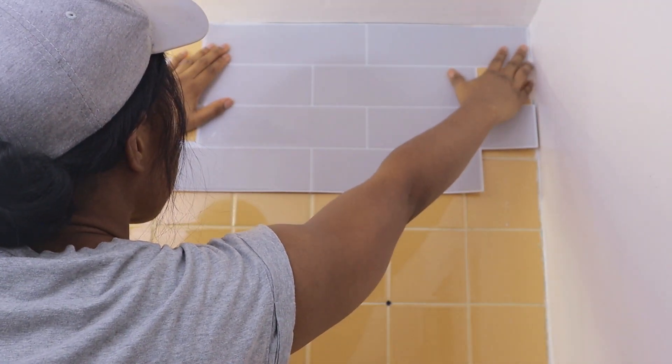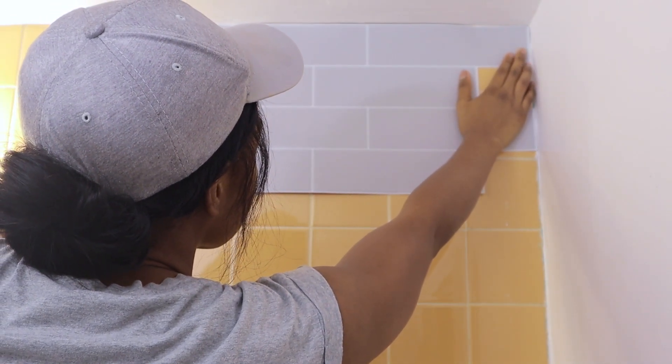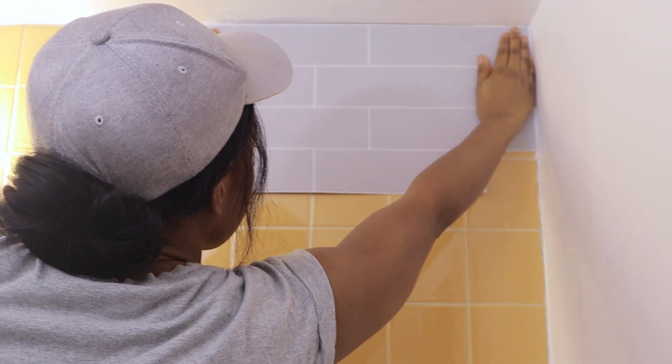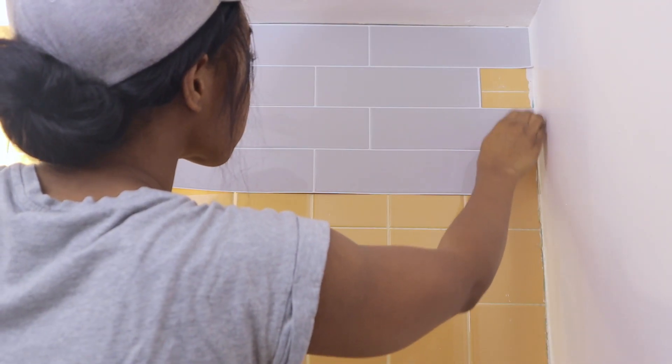So what I'm doing here is just trying to figure out where I want it on the wall, what placement I want, and where I want to start. I decided the best option is to start from the top to the bottom because there's less discrepancy — most of the empty space is up top, and then when I get to the bottom I start to make most of the cuts. Right now I'm just doing a dry fit to see where I wanted it to fit.